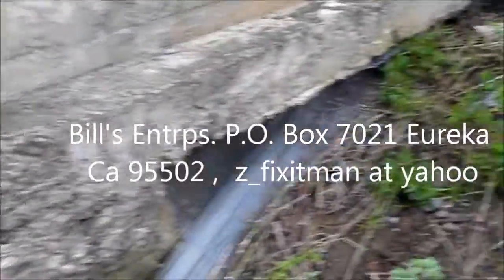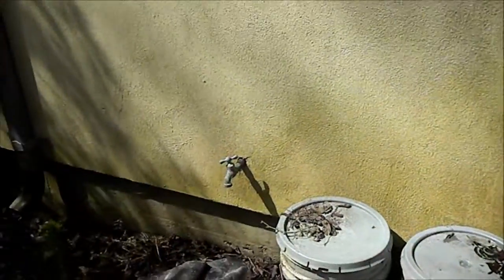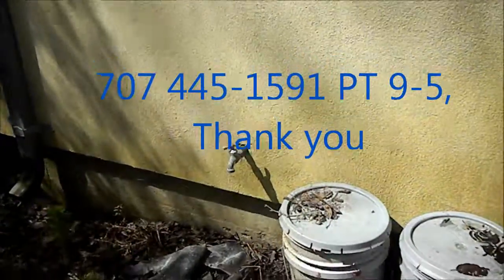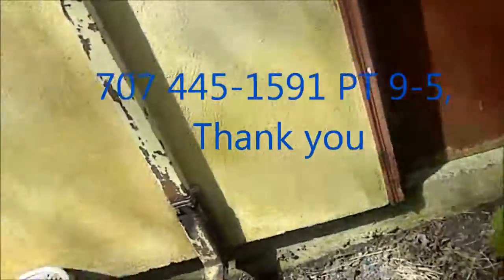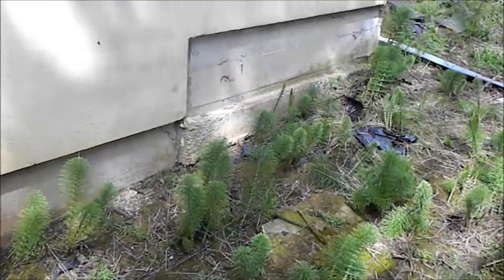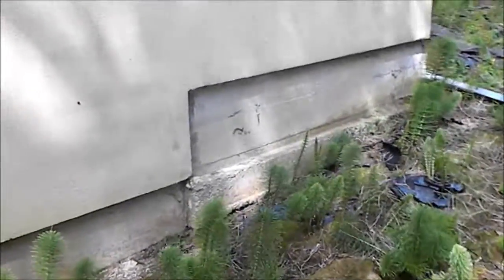If this video helped you, please send me a donation. It's Bill's Enterprises, P.O. Box 7021, Eureka, California 95502. Thanks again. If you need any help you can contact me at MrMaintain at Hotmail.com — M-R-M-A-I-N-T-A-I-N at Hotmail.com — or give me a call at 707-445-1591 Pacific Time. Thank you.